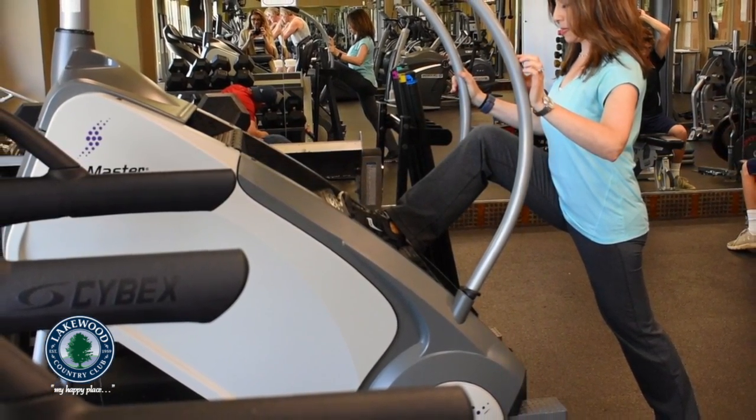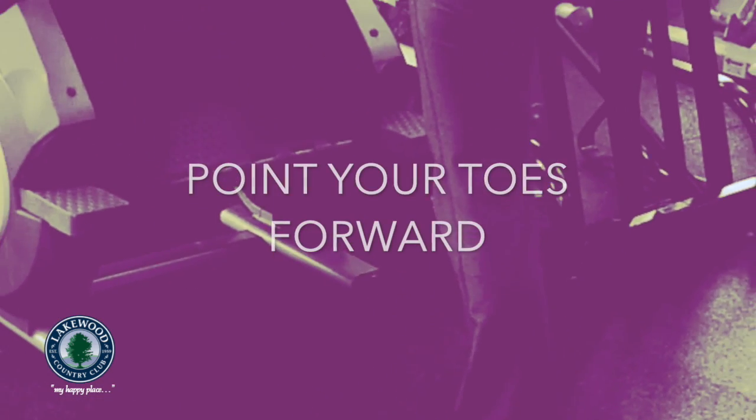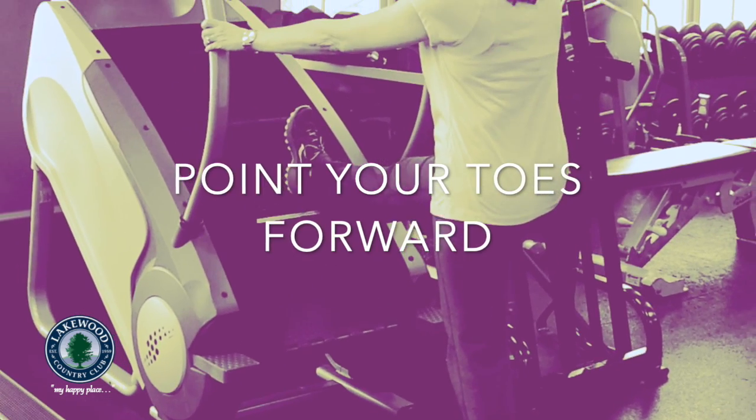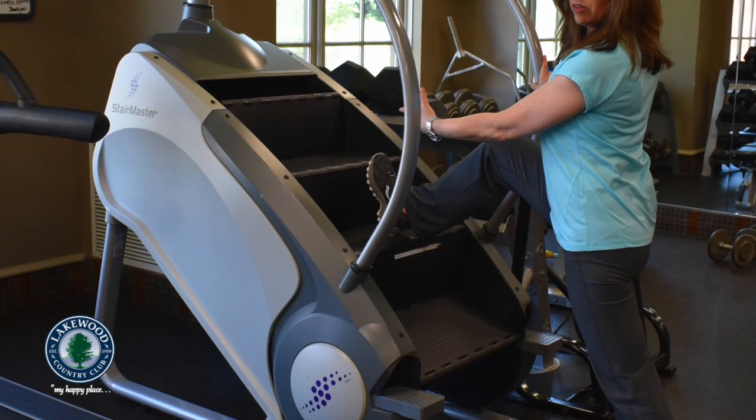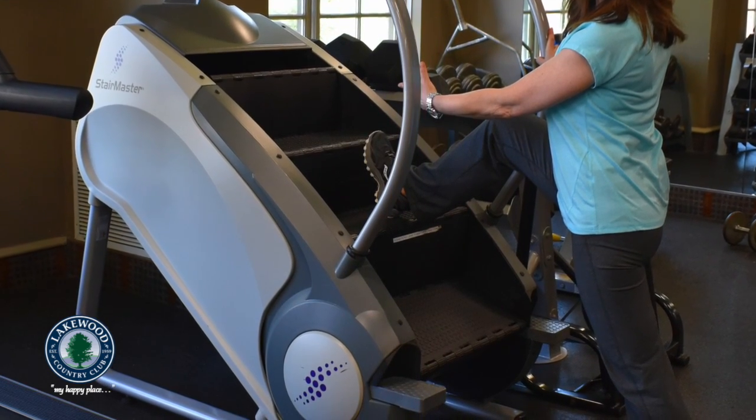Place one heel up on top of the step and make sure that your toes on the standing leg are facing forward. Go ahead and hold onto the handrails if you want, then lean forward into that hip flexor stretch.